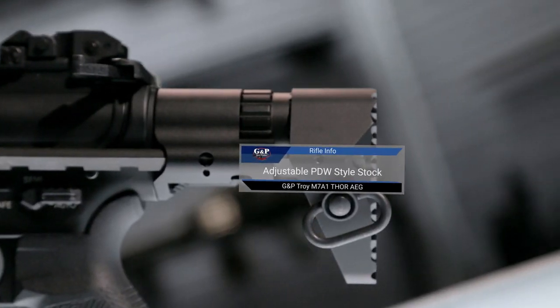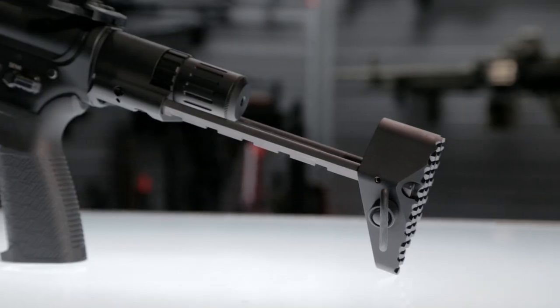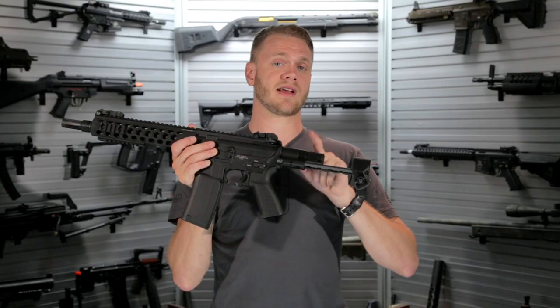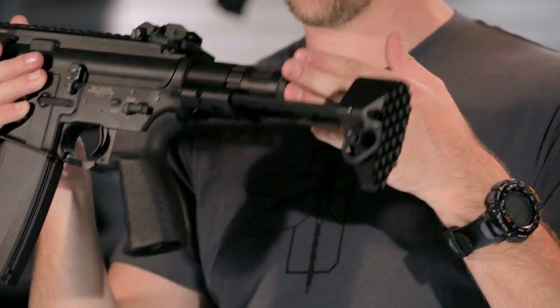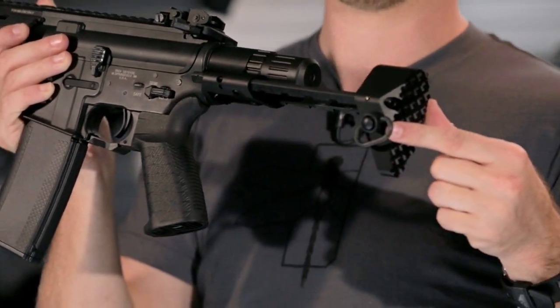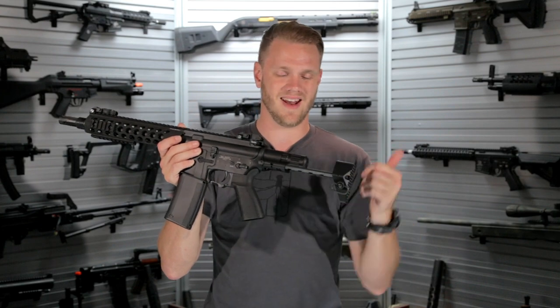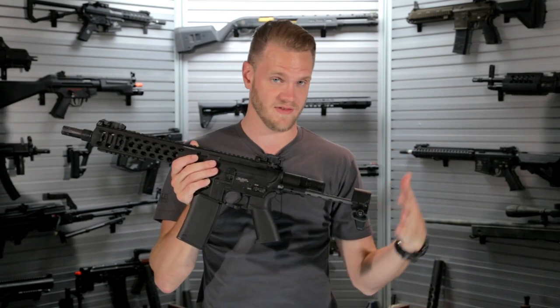Just out back you've also got a multi-position retractable PDW stock. Something really cool about the Thor stock is that this tube here is also your battery compartment, and it comes included with two different buffer tube segments depending on what size LiPo battery you're running. You've also got an attached QD sling mount point that can be clipped in on either side, making this a relatively ambidextrous weapon in terms of sling ability.